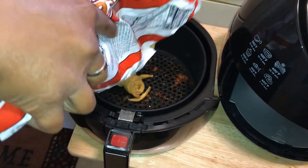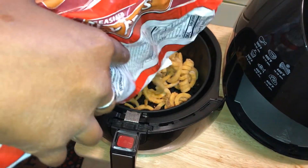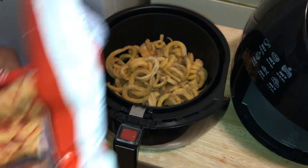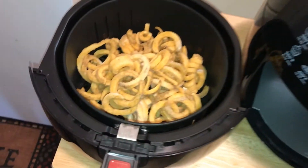I put a decent amount of french fries — like I said, just cooking for two people. Me and my mom, and she can eat a lot too, so I put a decent amount in.